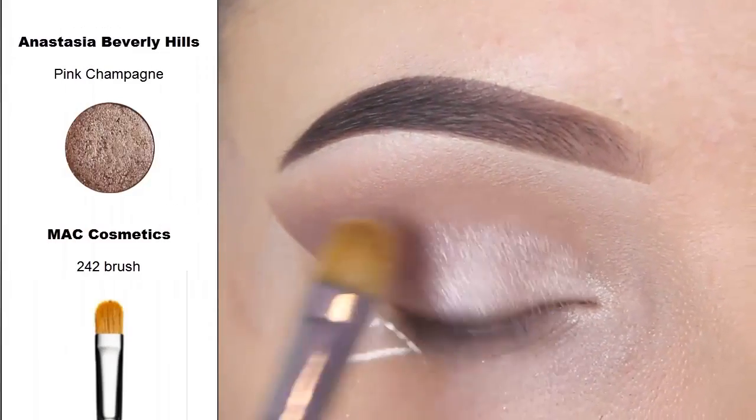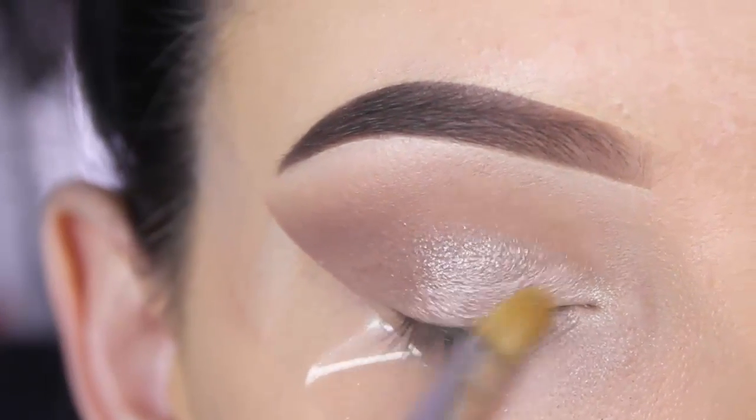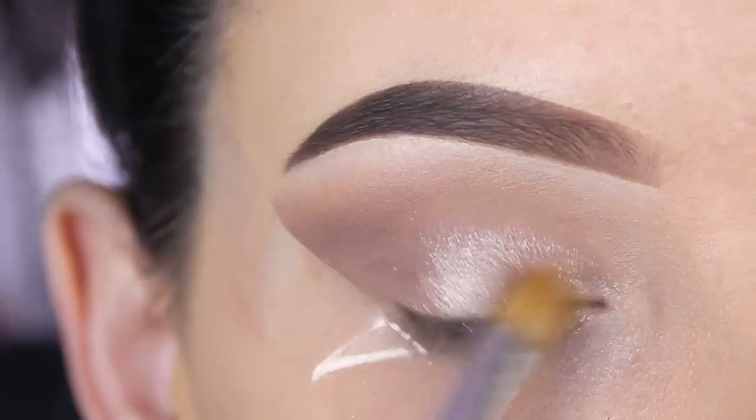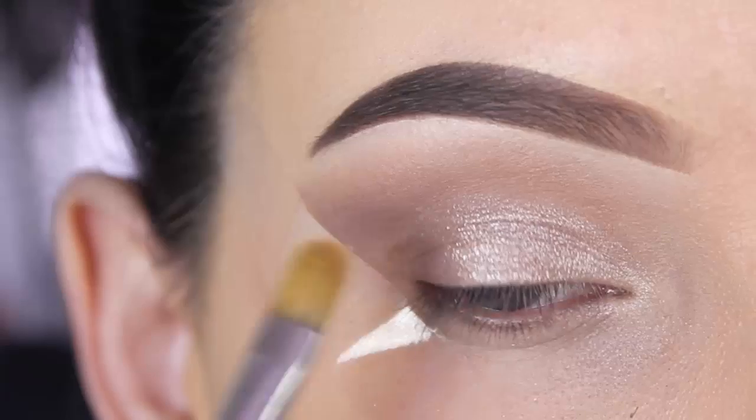Now I'm going in with that Pink Champagne eyeshadow by Anastasia Beverly Hills using the MAC 242 brush, and I'm applying this all over my eyelid. This is such a gorgeous shade — I would recommend this eyeshadow to everyone.